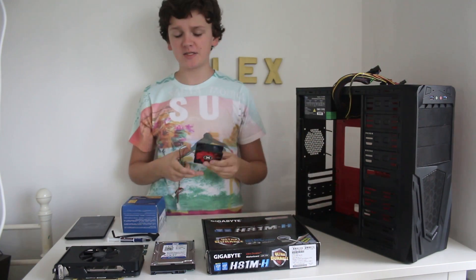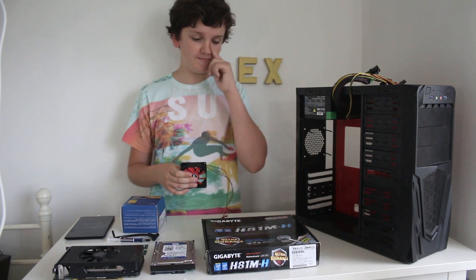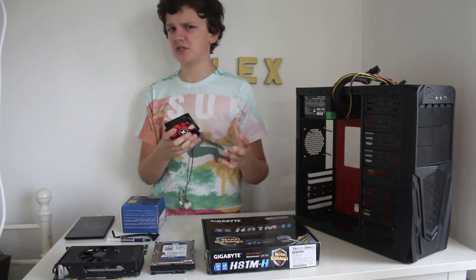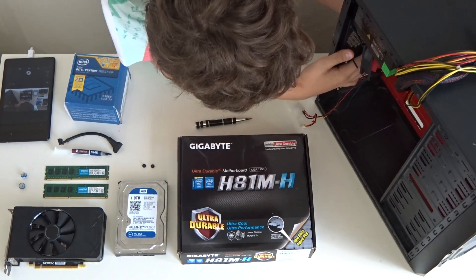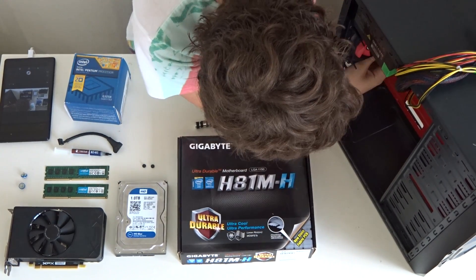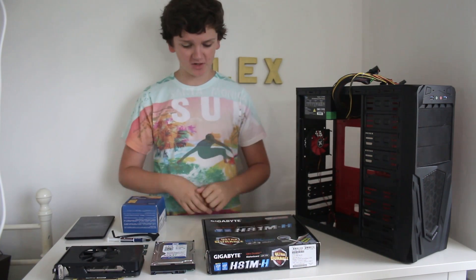The first thing I'm going to install is this 90 millimeter fan, which goes right at the back of the case. I used those rubber mounting things that were already in the case. Once that's installed, I'll leave the cable at the bottom since it's going to plug into the motherboard fan header.